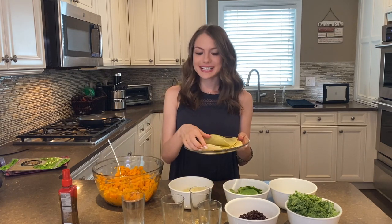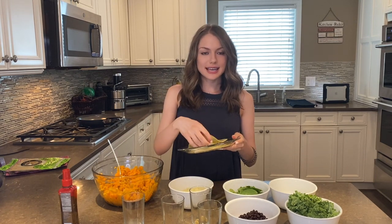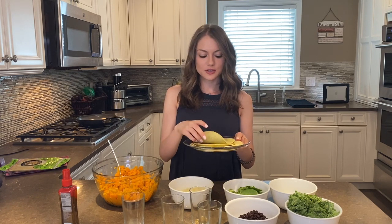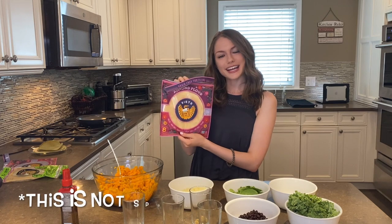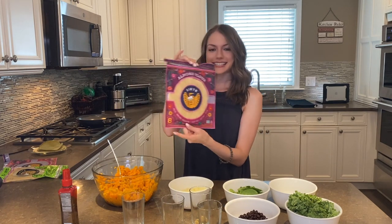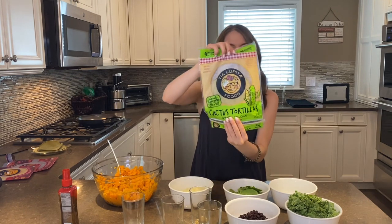Our last and most important ingredient are tortillas. I'm going to be using Siete's almond flour tortillas today and some corn tortillas as well. This is the brand I'm using today for the almond flour tortillas — Siete. And these are the corn tortillas.